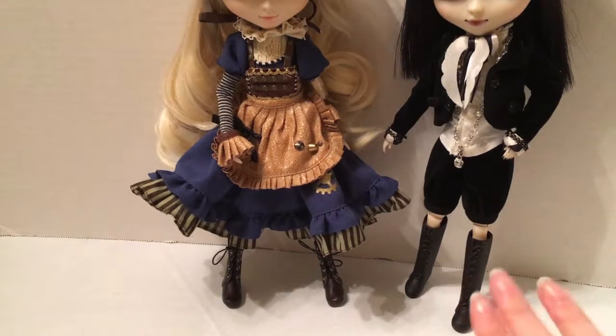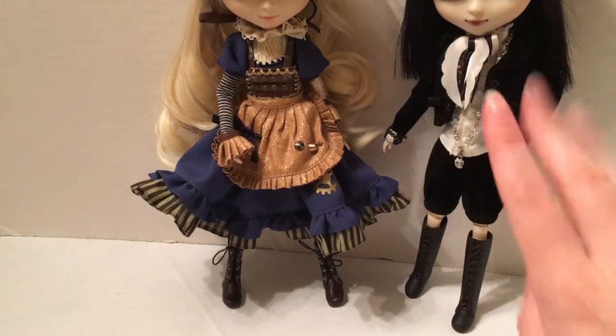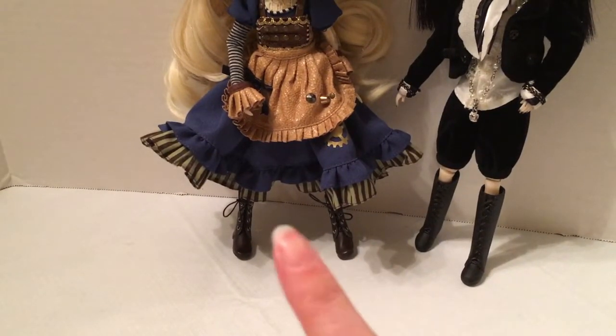Despite not being a huge fan of the plastic black boots, I really like this outfit, the details, and the craftsmanship. And these boots are adorable with my Steampunk Alice Pull-Up.